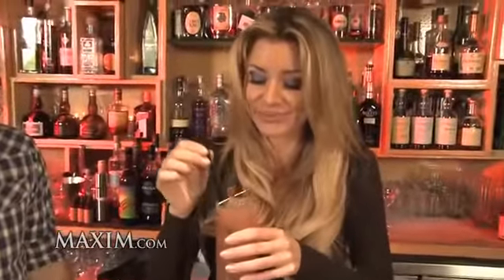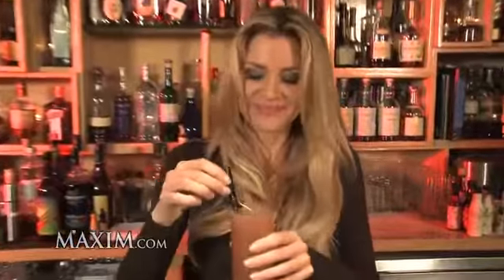And that's the Greystone. Mmm. That is a really good drink. Thank you very much for showing us the Greystone. Cheers.